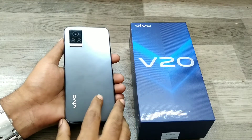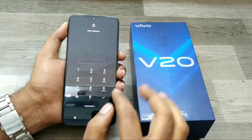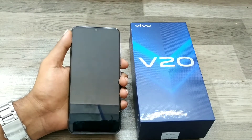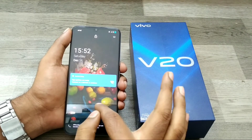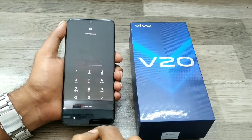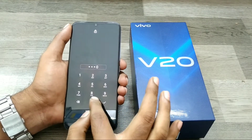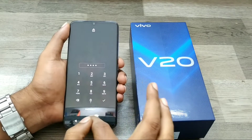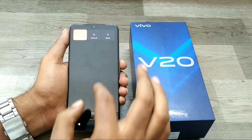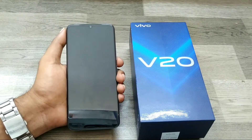We have one Vivo V20 phone. First of all, open your lock — or if you don't know the password, no problem. Just turn off your phone. No password is needed for the hard reset. Long press your power key and click power off. Now your phone will shut down.